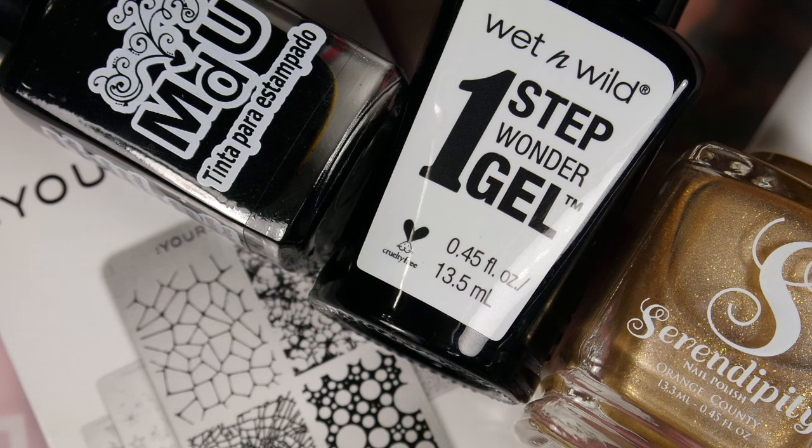Thank you so much April for inviting me — I had so much fun creating my marble manicure. I think this was my very first manicure of this kind as well. And if you are coming from the other channels, welcome to my channel! I hope you will like what you see and that you will stay a while.